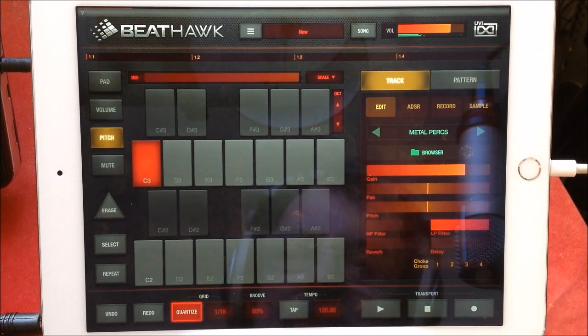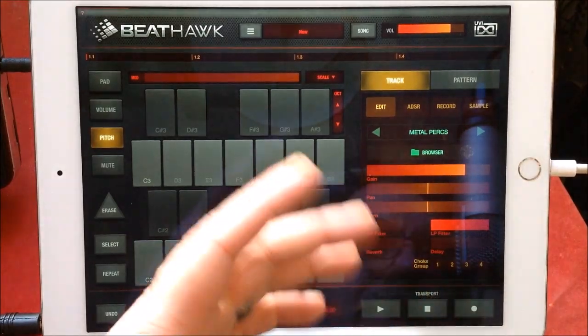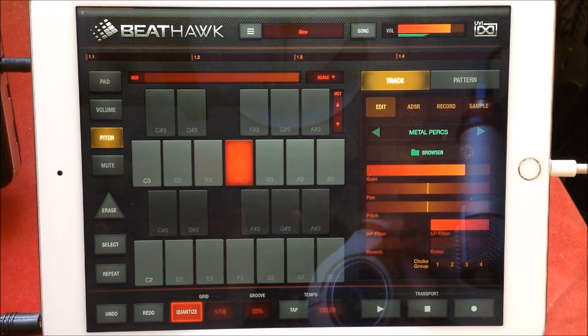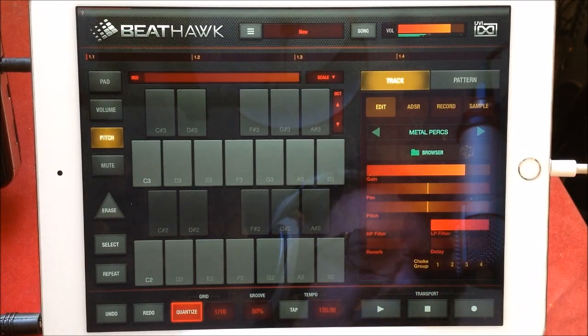How cool is that? You'll notice, because they're instruments, there's no option to one-shot. Oh, this is just the nuts — I hadn't even played with half these sounds.